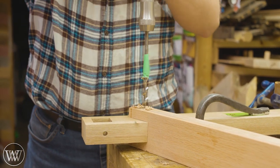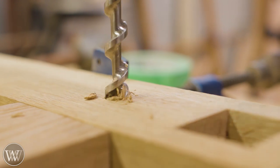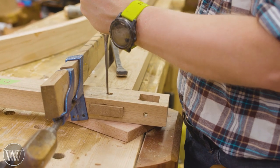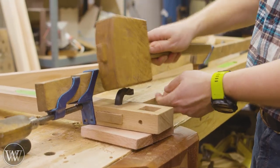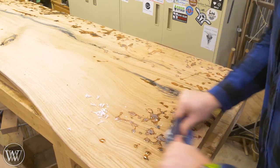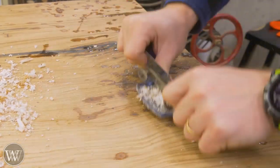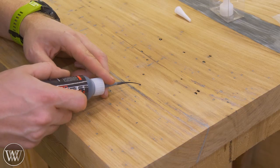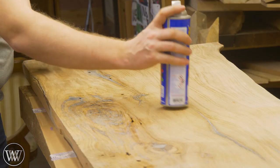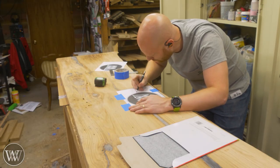Now we need to work on the square pegs that go through the back braces into the leg structures. A local friend who is a blacksmith was able to twist these up for me — he did an amazing job on them, and I absolutely love them. So that's it on the structure. Now we can go back to the top. There were a ton of bug holes that we had to do some filling — I used the high-performance epoxy to fill most of them, and then colored CA for the last tiny details that the high performance won't quite stick down into.